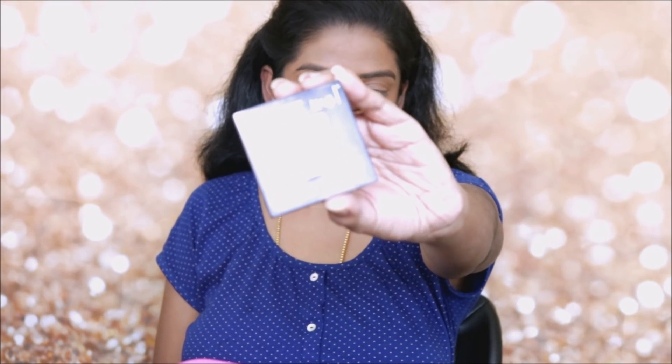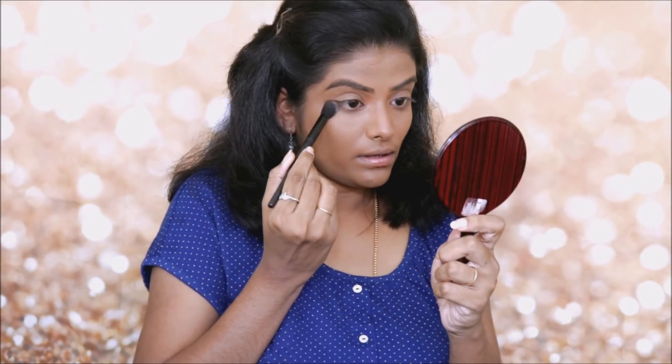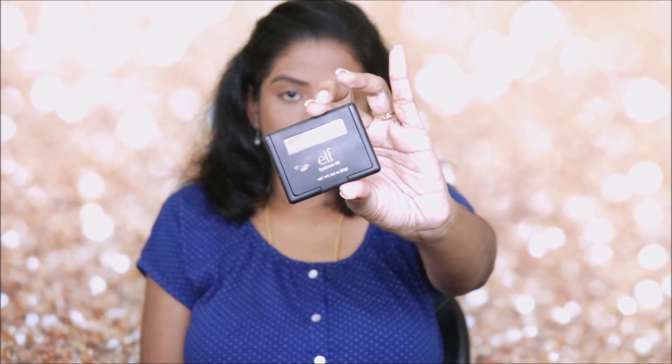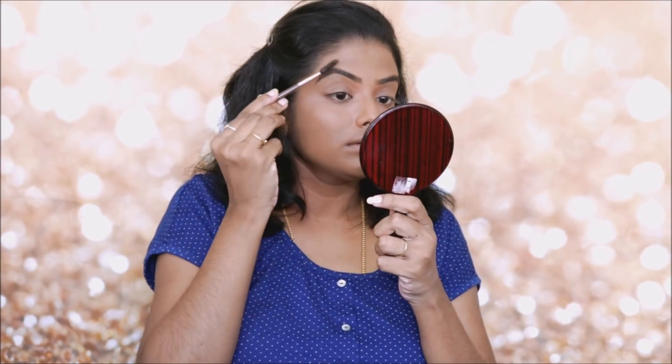I will use the foundation, and to set it I will use Fit Me powder. I will set the under-eye area and press the powder. I will use the Fibro kit palette and apply the brown eyeshadow.